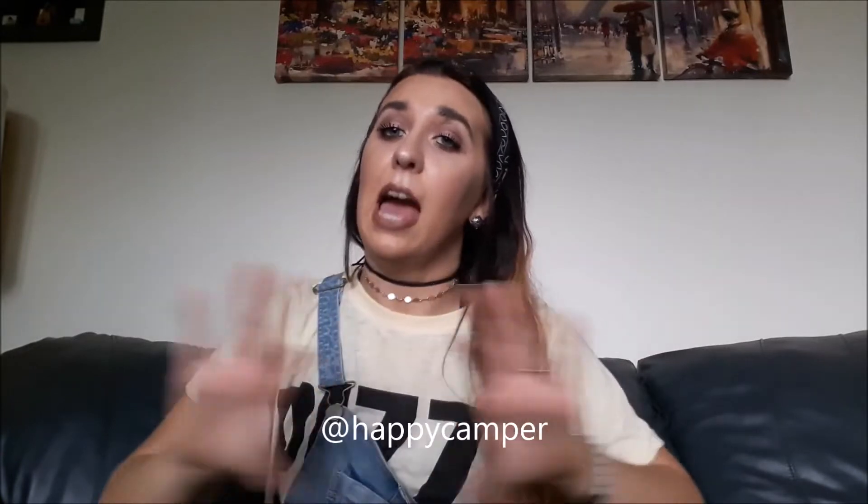Hey guys, it's Megan. Welcome back to my channel, or welcome if you are new. Today's video is actually super exciting because it is a requested video by Happy Camper. Happy Camper requested that I do an overalls lookbook from my denim lookbook, like my denim how-to-style. So today's video is going to be a how-to-style denim overall shorts. I hope you guys enjoy it — let's just go ahead and begin.